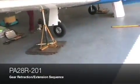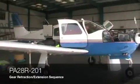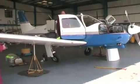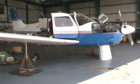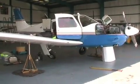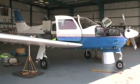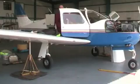All right, go on then. Can you just do one more and then do an emergency on it?